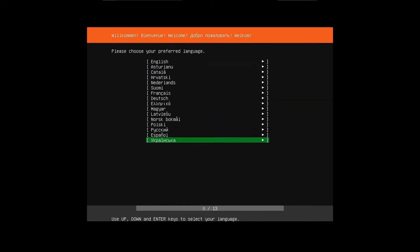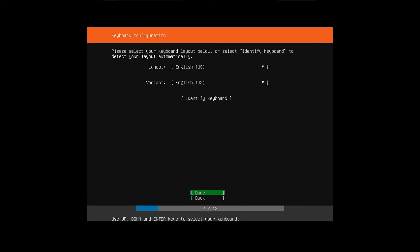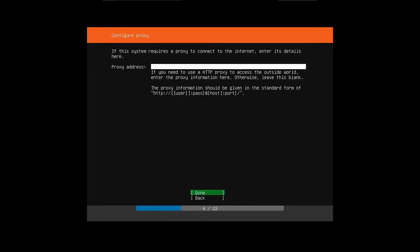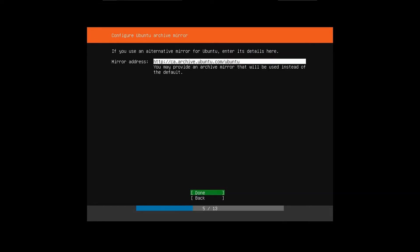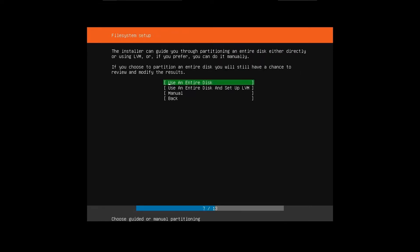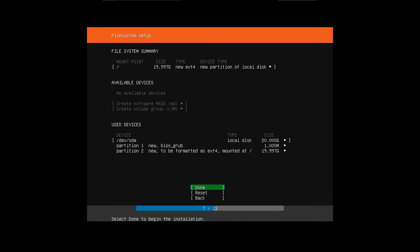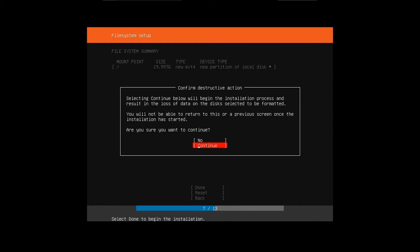Once you're in the Ubuntu installer, it'll prompt you to select your language — I'm going to choose English. Then select your keyboard layout, or identify the keyboard. My keyboard layout is already selected so I'll leave it as is and hit done. It's going to give you an IP address assigned by DHCP — hit done. It'll ask for a proxy; you can just leave that blank. Then select 'use an entire disk,' select your disk, make sure everything looks okay, hit done, then hit continue.